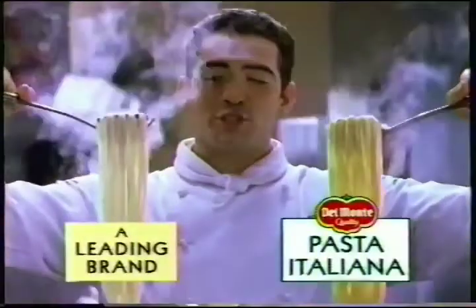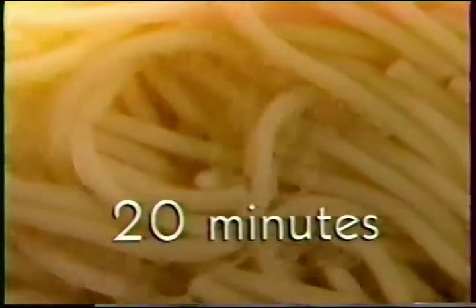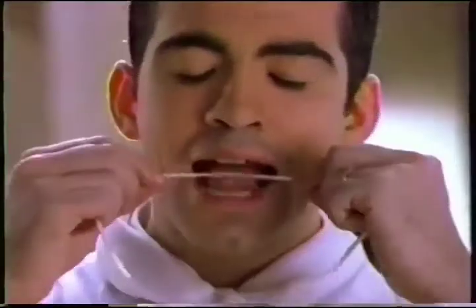Hmm, both are just ripe. But what if you had other things to do, so you overcooked your pasta? This is now soggy and sticky, but Del Monte is still al dente, with just the right firmness.